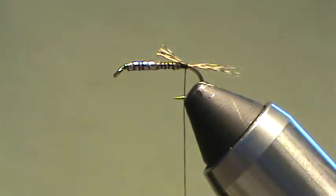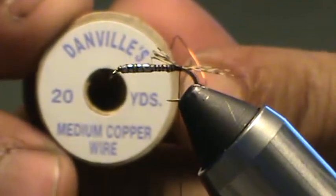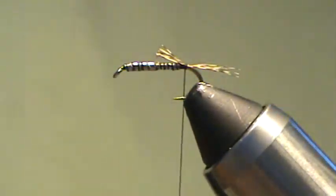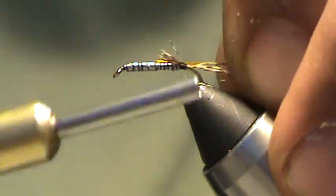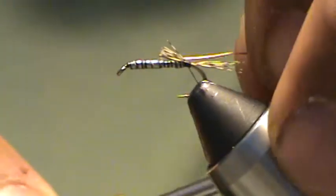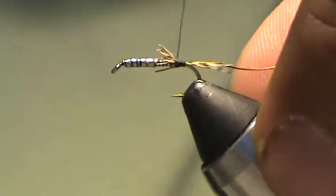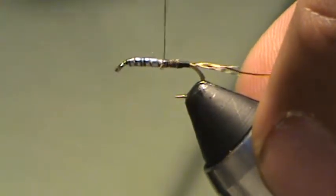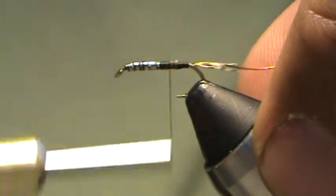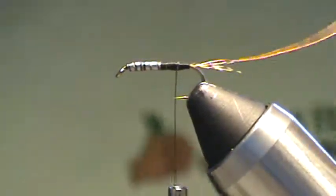Next thing to go in is a piece of copper wire — medium size Danville's copper. Take off about a four inch piece and tie that in. Pull it so that the tag end is the same length as the body; it's going to be the abdomen of the bug. Tie things down nicely and come back halfway. Tail and rib intact.